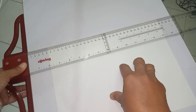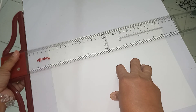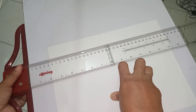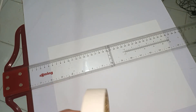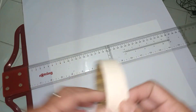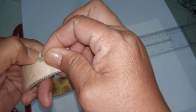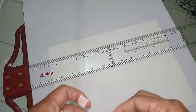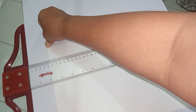Once you are sure that your paper is aligned with the t-square, pick up your t-square slowly, making sure your paper has not moved. Then, using your masking tape, tear a portion of your masking tape so that you can attach it to the first corner of the paper.